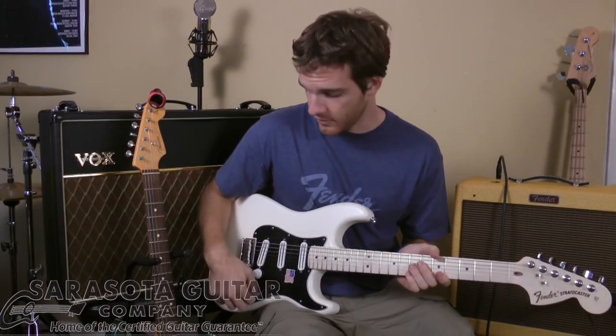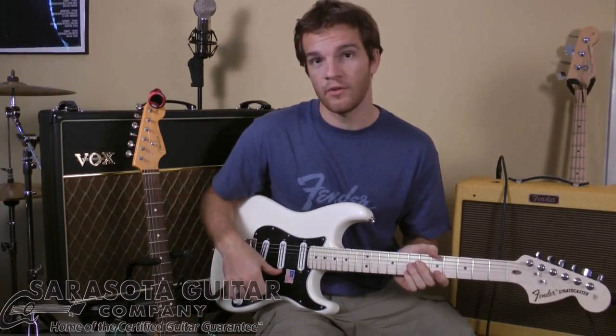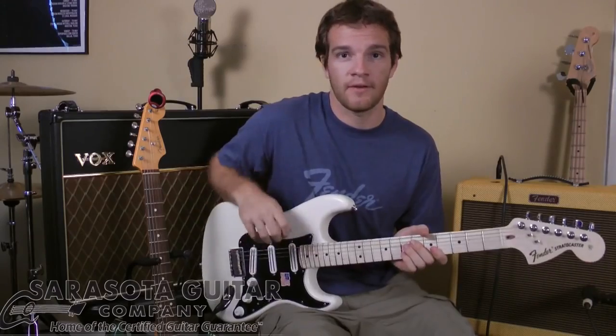Now we're going to jump to the middle pickup. This is a DiMarzio Chopper. It isn't custom to only this guitar, but it's a pretty familiar sound. It's going to be slightly warmer than the bridge with a little bit of gain. Here it is.